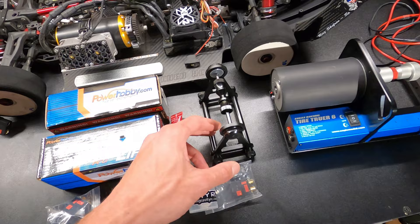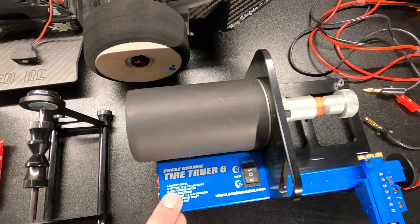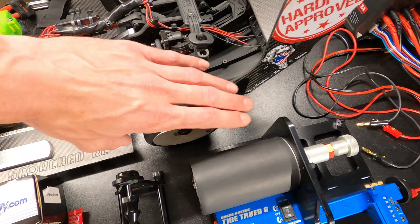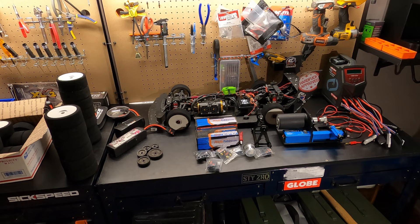Here is my tire balancer, and here is the putty I use to balance the tires. I will show you all that, and also I will show you this tire truer — it's from Japan. It's the cheapest one you could find; Kevin Talbot uses the same one. Just like him, I had to modify this to be able to fit these BSR foam tires. So I'll go over everything in this video.